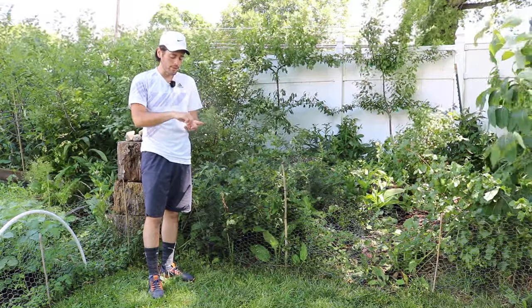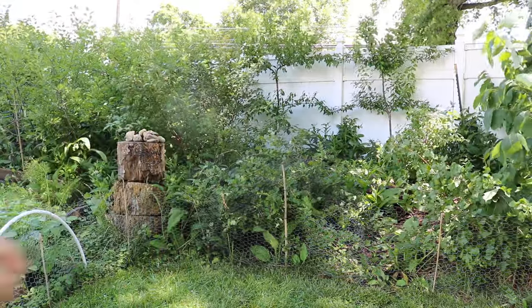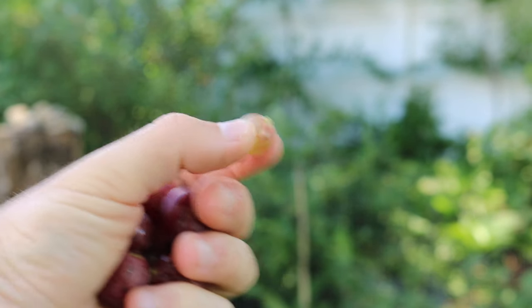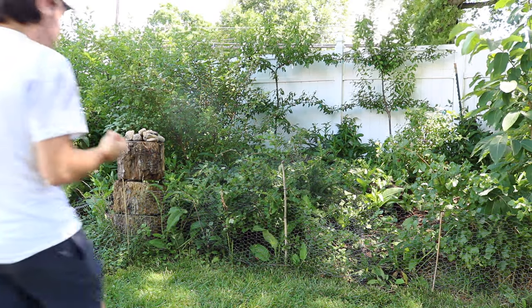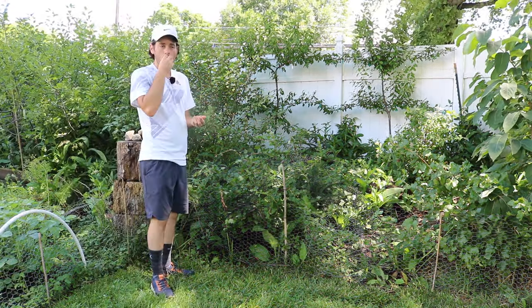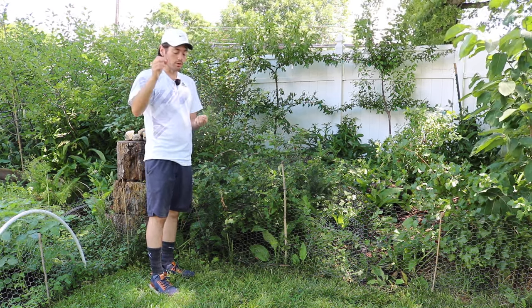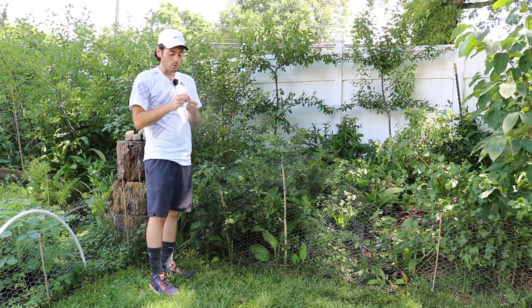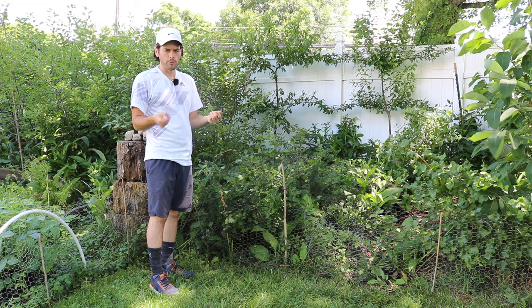This one here is still a bit unripe, but it's edible — probably a bit more tart, a bit more crisp, less sweet, but still very, very good. I like to eat them even when they start to turn red like this, and I'll just start snacking on them from that point until they turn perfectly red. Once they get to that perfectly red part, they become a bit more mushy, less crisp, more sweet.